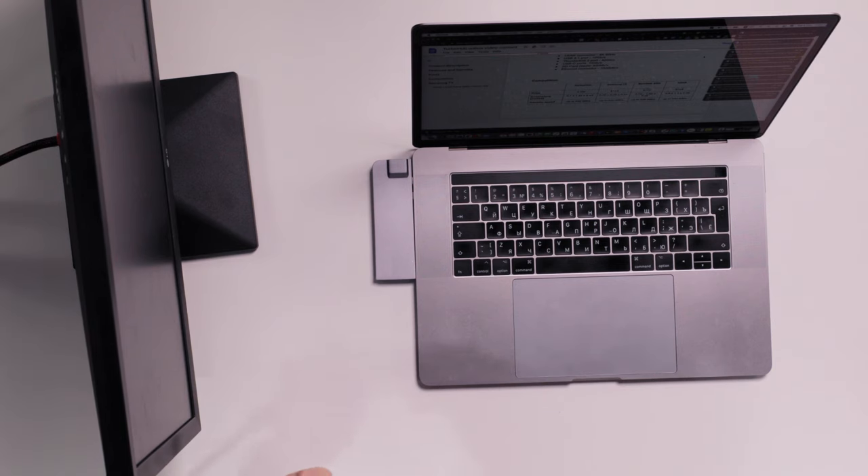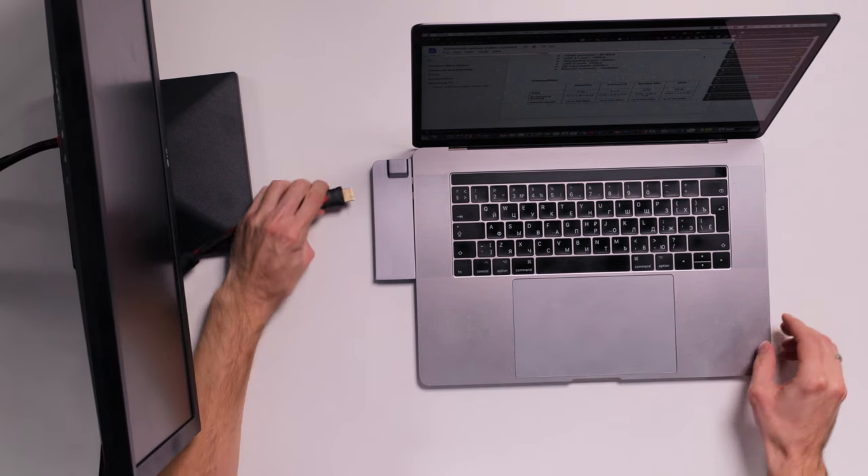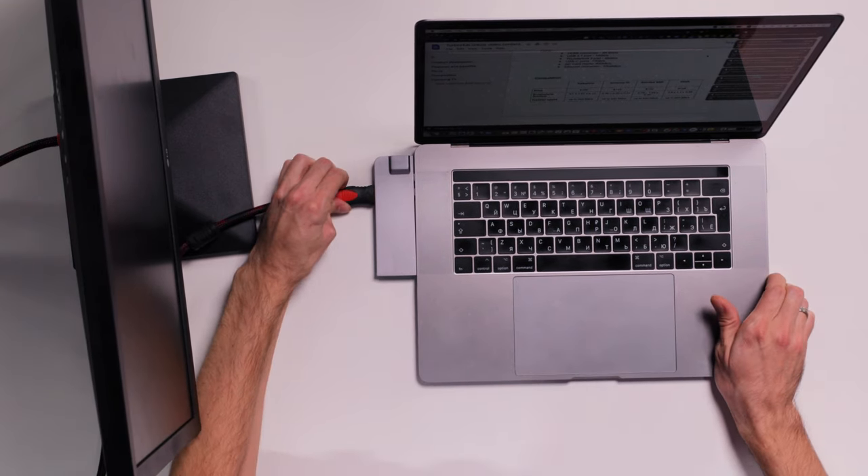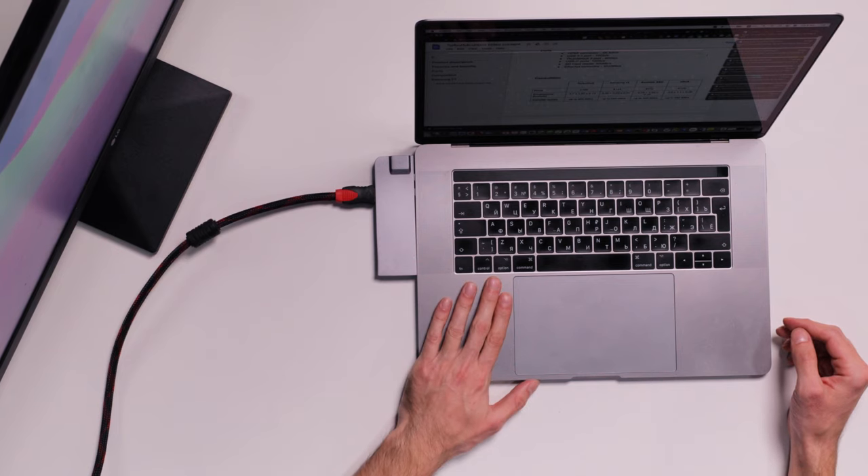We rummaged around in the back and found a monitor to test with. Let's see if this HDMI works. There's too many connectors and things these days. Nice! Boom. This MacBook Pro now has an HDMI port — didn't before, does now. All thanks to this little Turbo Hub.